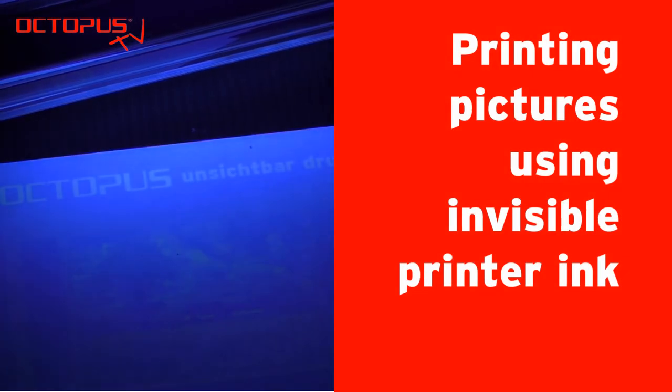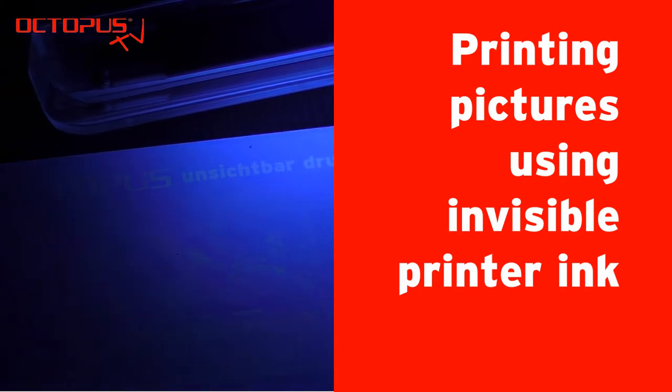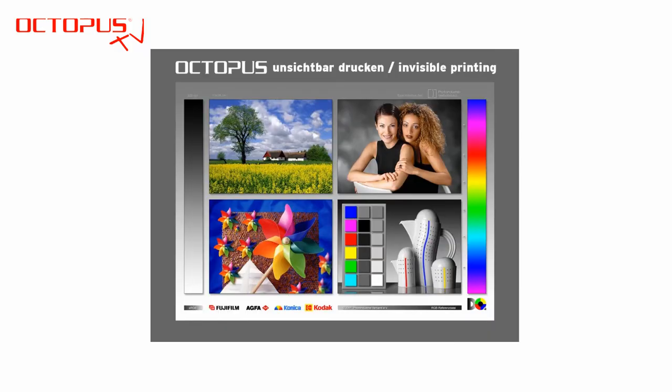Welcome at Octopus. In our tutorial we demonstrate to you how to print pictures using our invisible printer inks. To demonstrate the different editing steps we use this sample file. In its original condition it is not possible to print that picture on a printer filled with the invisible inks.